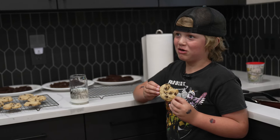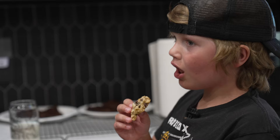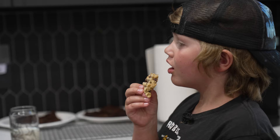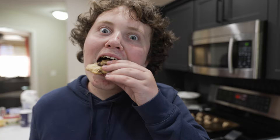That's amazing. Is it? What's so good about it? Everything. Soft, perfectly baked, chocolatey, sugary. You love sugar. I'm going to have to have one bite of one. I'm not even going to eat a whole cookie.